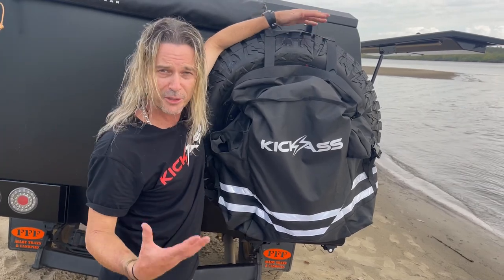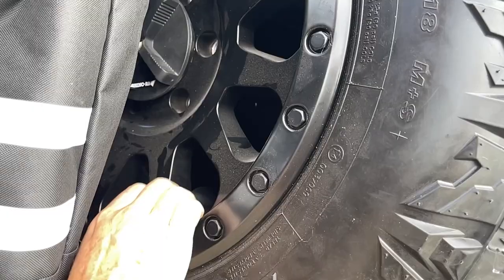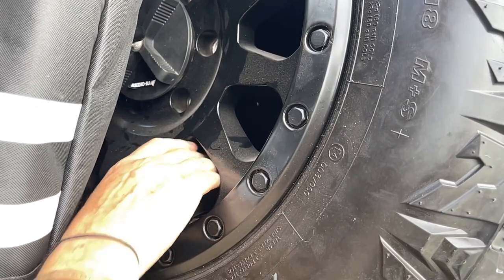It can handle up to 50 litres of gear in here, so that's how great they are. It can handle up to a 35-inch four-wheel drive tyre. I've got it strapped around the tyre — this is a smaller tyre. Bigger ones, you might have to put it through the spokes and everything like that.